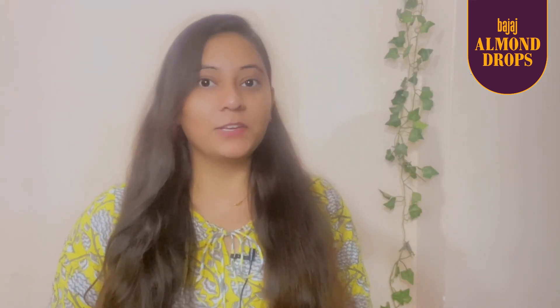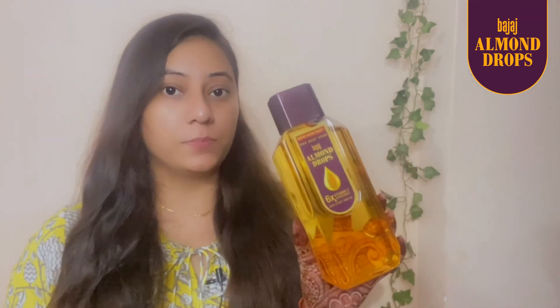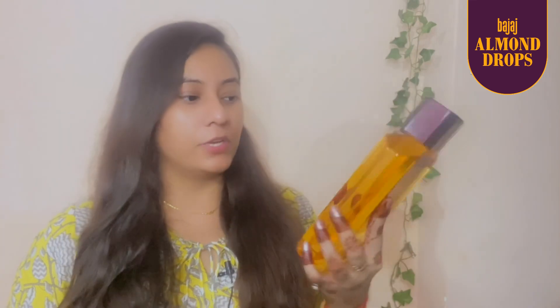Hi guys, this is Shweta and as a beauty creator many people ask me how to manage your hair. Many people think that I use heating tools for my hair, but this is not right guys — I don't use heating tools for my hair. I use Mijaj Almond Drops Hair Oil.